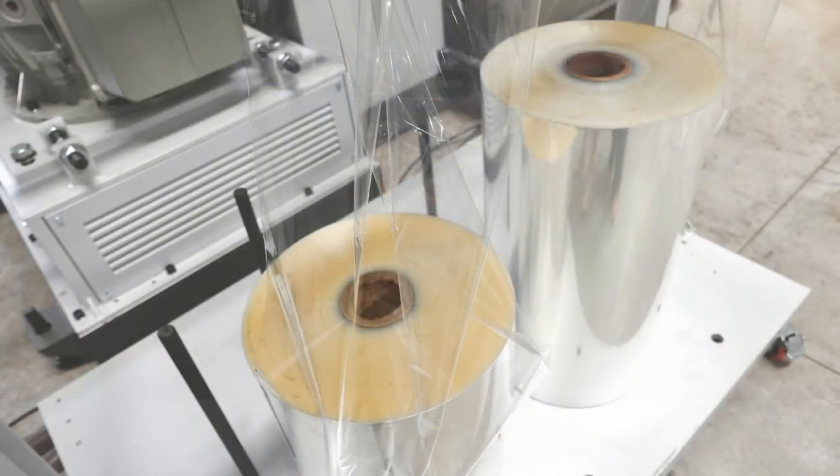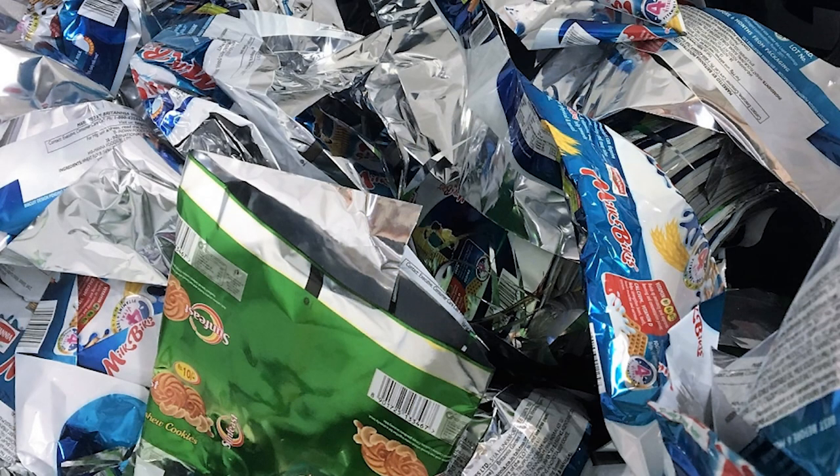BOPP film falls into two basic categories: plain BOPP film and metalized BOPP film with printing. Both are very popular in the food packaging category.